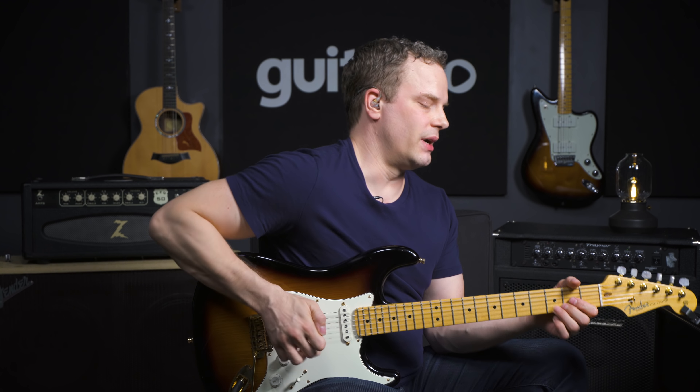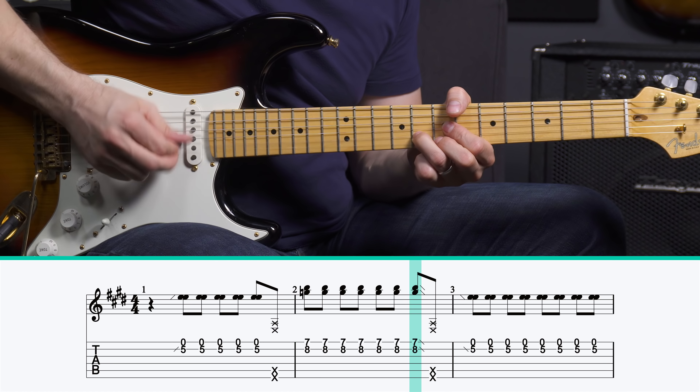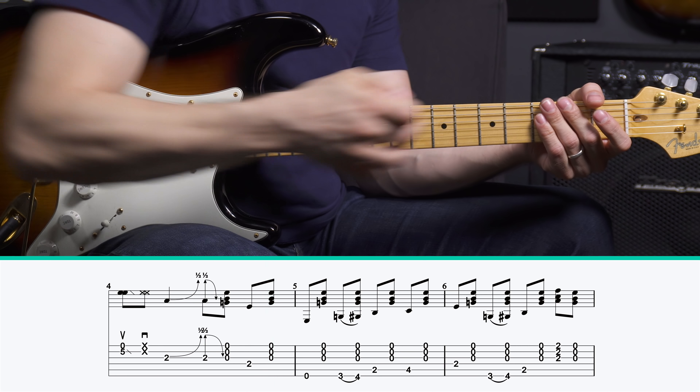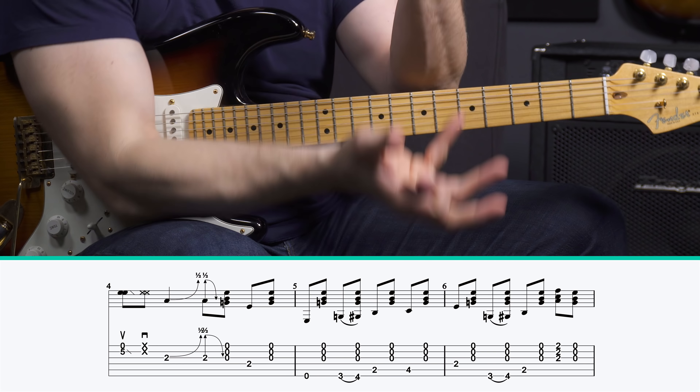Other than that, it's really just learning the rest of the licks. And right there, when you go to that part, you start getting this rhythm that continues throughout the rest of the lick.